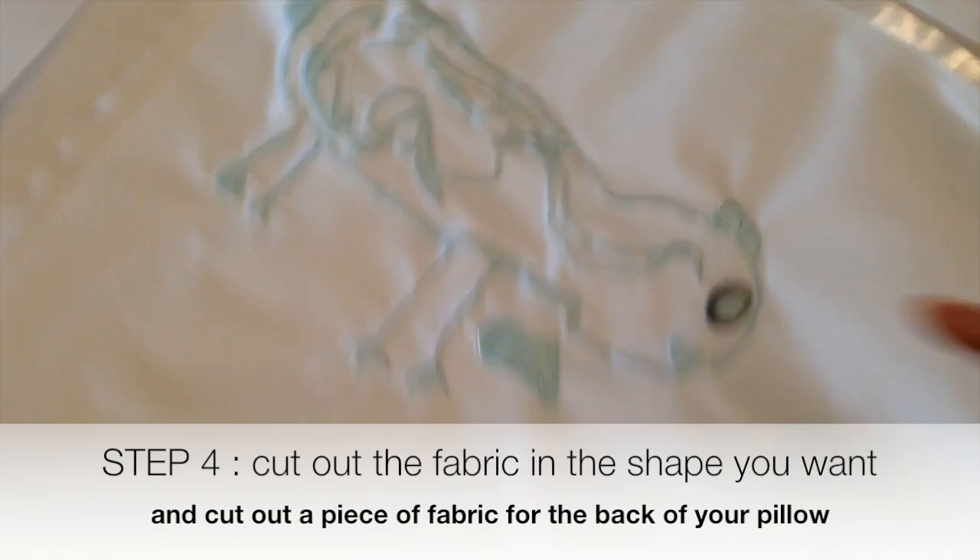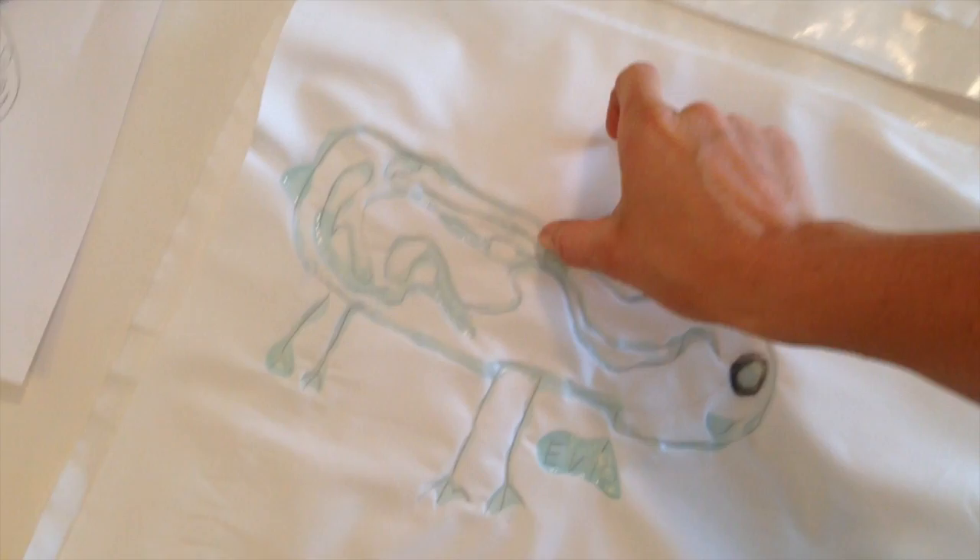Let the glue dry overnight or for at least 12 hours, then we'll do the next step, which is painting. Once your glue has dried, cut your fabric out — you can cut it in a square or in the shape of your animal. Make sure you leave room around the edges, because when you sew it, it will come in a little bit closer. Then cut out a piece of fabric — printed or just white — for the back of your pillow.